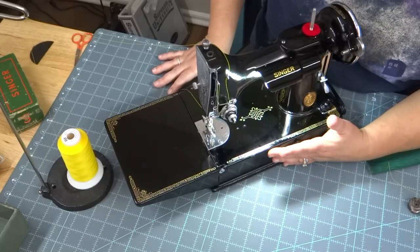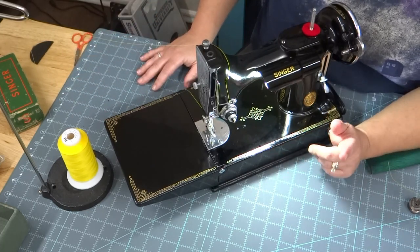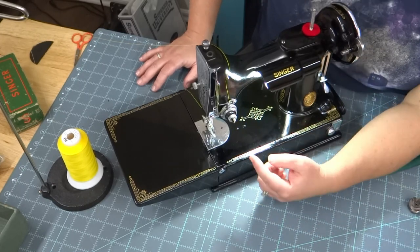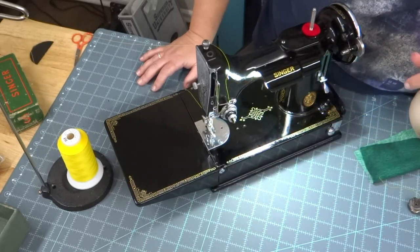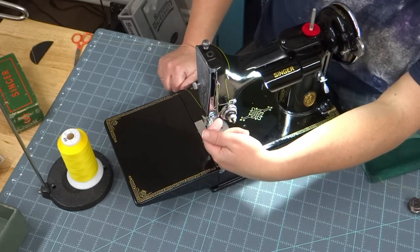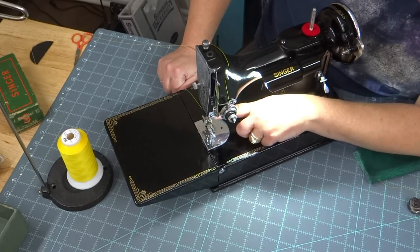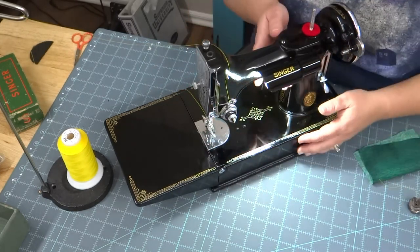I've got some thread in the machine now and I'm using a thread stand — I just finished a project with yellow fabric so that's the yellow thread we're going to use. What I found interesting about this once I got it threaded: on any other machine I've ever had, the thread went in from this direction, but on this machine it goes in from this direction. And same thing down here — it comes in from the back instead of from over here. I just thought I'd share that.